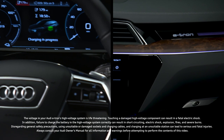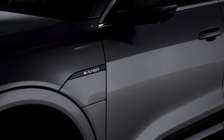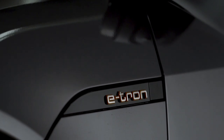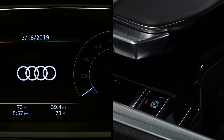Charging the Audi e-tron requires awareness of how to properly connect to charging stations and battery management techniques. All charging types connect to the charging port on the driver's side front fender under the e-tron logo. To open the charging port door, the e-tron must be in park, turned off, with the parking brake engaged.